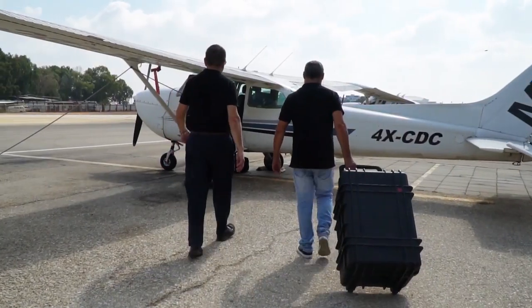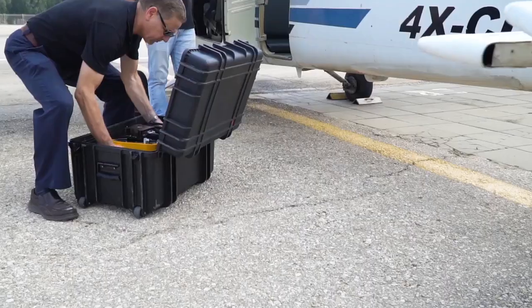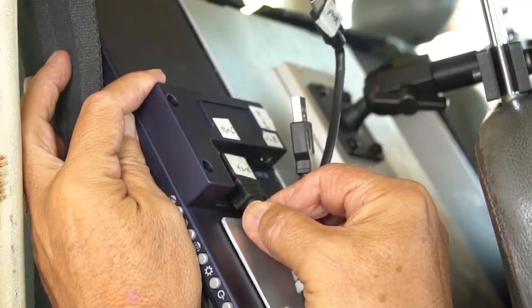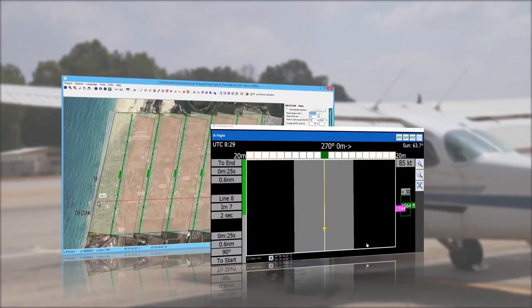The iXM RS150F integrates into the new 150MP aerial system, which also includes components such as the iX controller, SOMAG stabilizer, a PLANIX GPS IMU unit, and the Phase 1 iXPLAN and iXFLIGHT flight planning and management software.